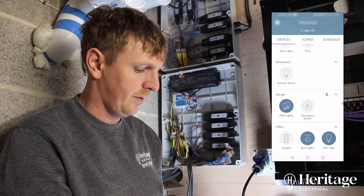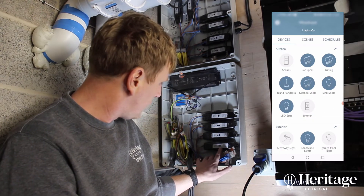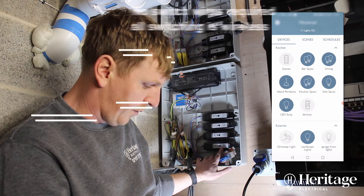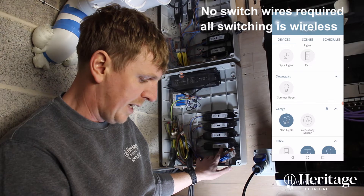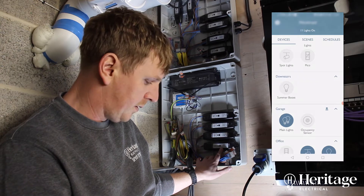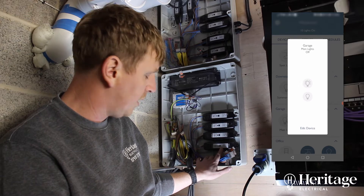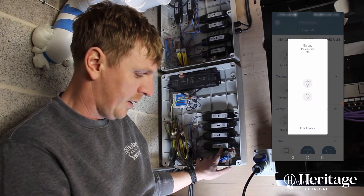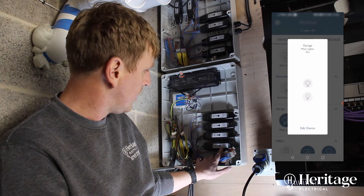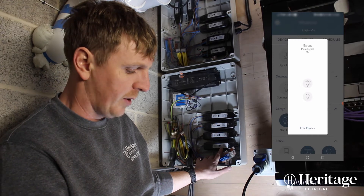I'll show you now if we toggle the garage lights. This bottom one here is a switch for the garage lights. If we go to garage lights — main lights — you can turn that off, and that just clicked. The relay just clicked off there as we did it. On — relay clicks back on again, so the lights downstairs are back on again now.